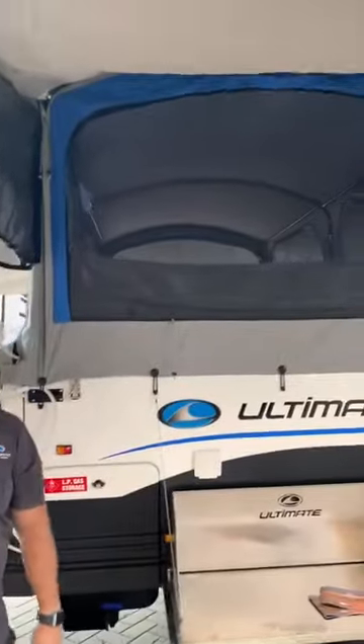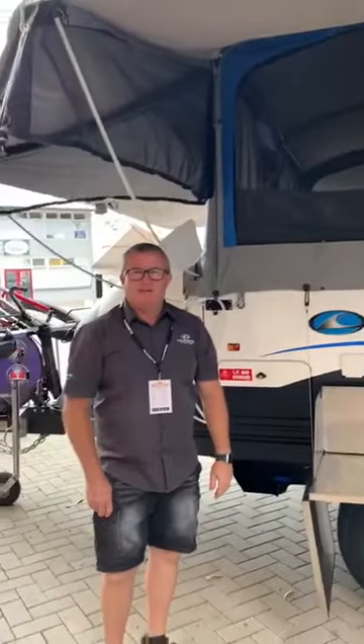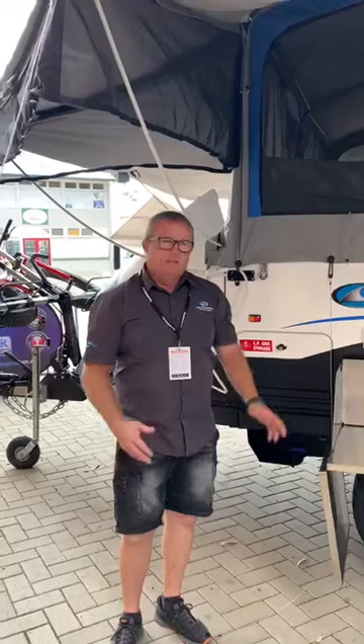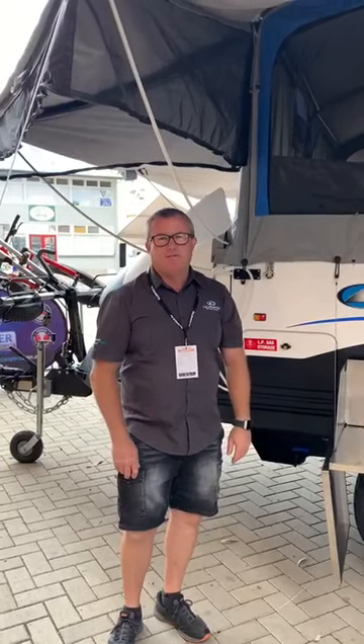Come on down to the Karamini Camping Show here at the Adelaide Showground — two days remaining, today and tomorrow. Come down, have a chat, make a deal, or just pop in and have a look. Say hello, cheers guys!